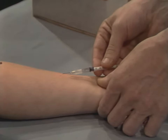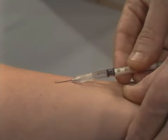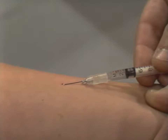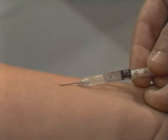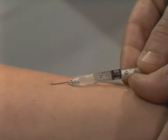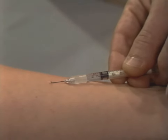Next, stretch the skin tight across the forearm at the injection site. Hold the syringe so that the needle is at a flat angle, almost parallel to the skin, about 15 degrees. Insert the needle only enough so that the cutting edge or bevel penetrates the skin. When the needle has penetrated the skin, you can use your other hand to operate the plunger.